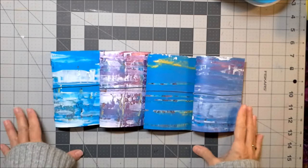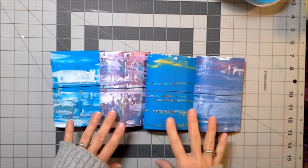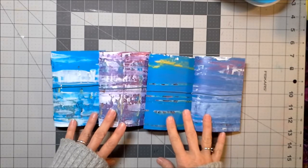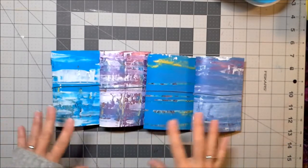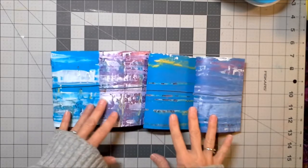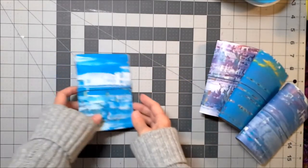Hey there friends! I hope that you are having a lovely Wednesday morning. I have some of these cereal box passport Midori's to go in the shop today. I'm doing these for eight bucks. I wanted to show you kind of what goes into the making of one.